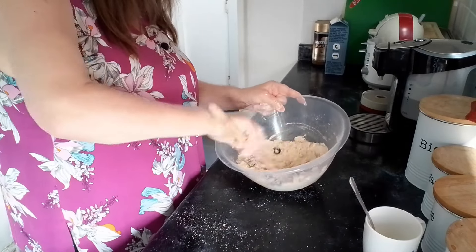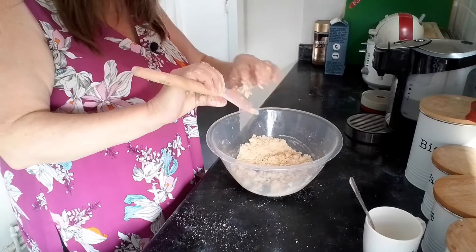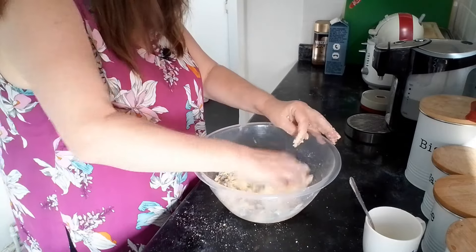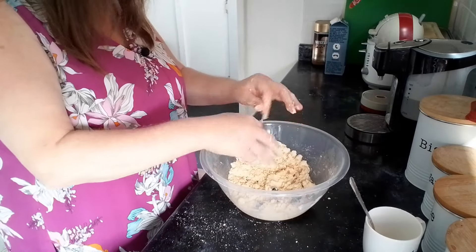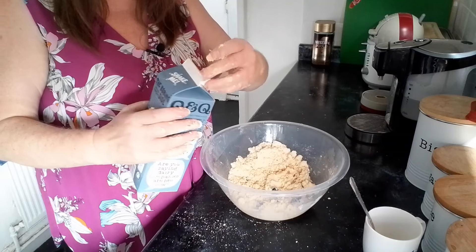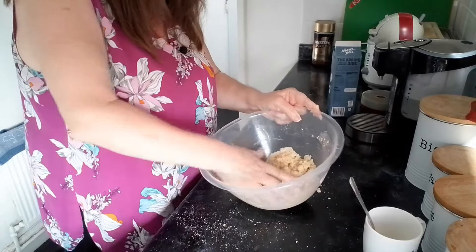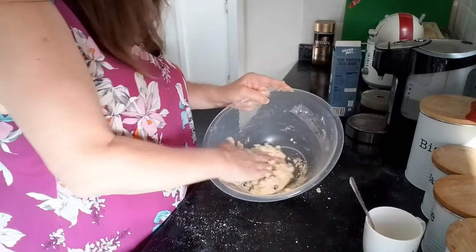I may need to add a drop of milk - let's see how it goes. This is where it goes wrong for me when I start adding drops of milk. What I'm going to use is some oat milk - this is my daughter's oat milk - and I'm going to put a bit of that in, then she'll be able to have a scone as well. Be careful not to put too much in.